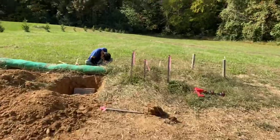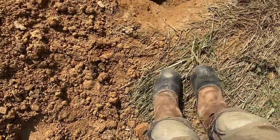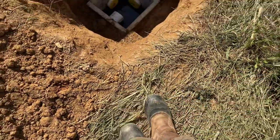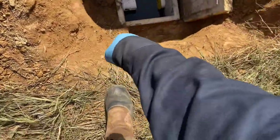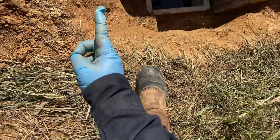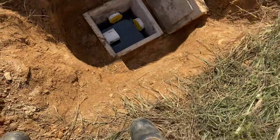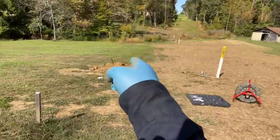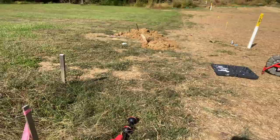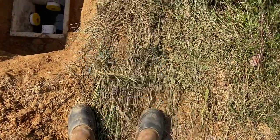As we approach hole number one, directly underneath my feet right here is a box. That box has one line coming into it, one line going out into this distribution box, and then another line going down over to that distribution box. That's why it's called a splitter box — water comes in and splits in two different directions.